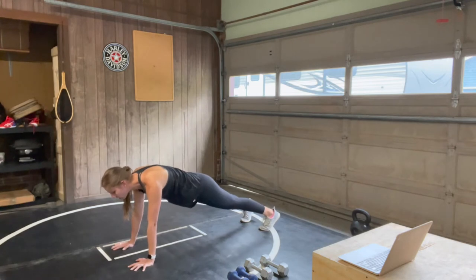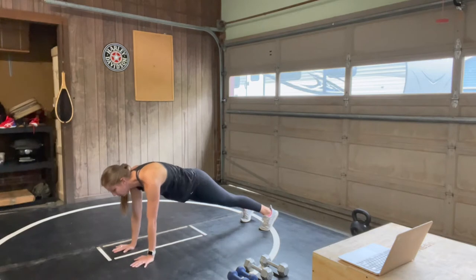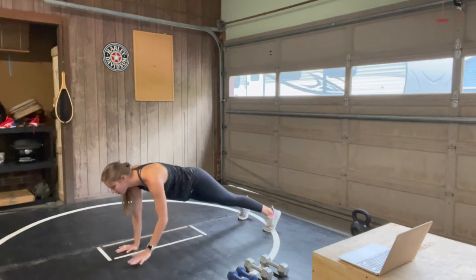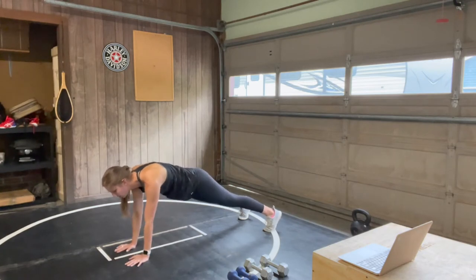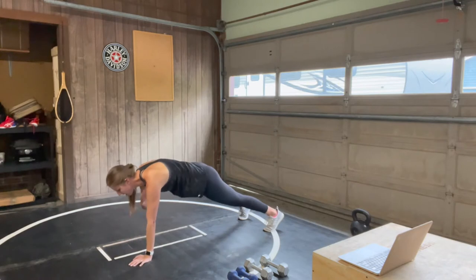We're going to bring it to shoulder taps — opposite hands to shoulder. Try to keep that core as stable as you can, so maybe you widen the distance between those feet to keep your hips from rocking back and forth. Four, three, last two, and one.